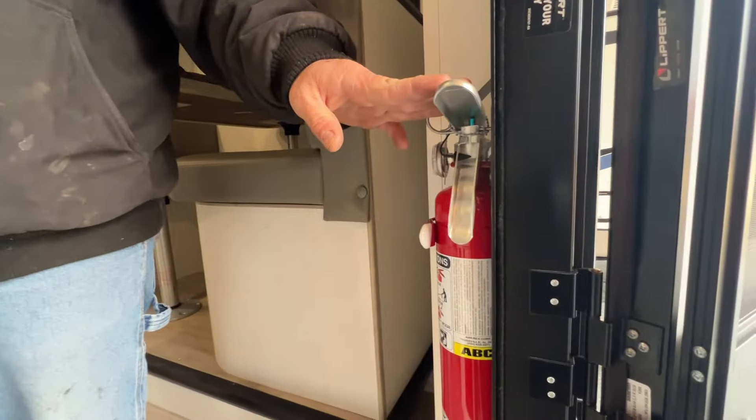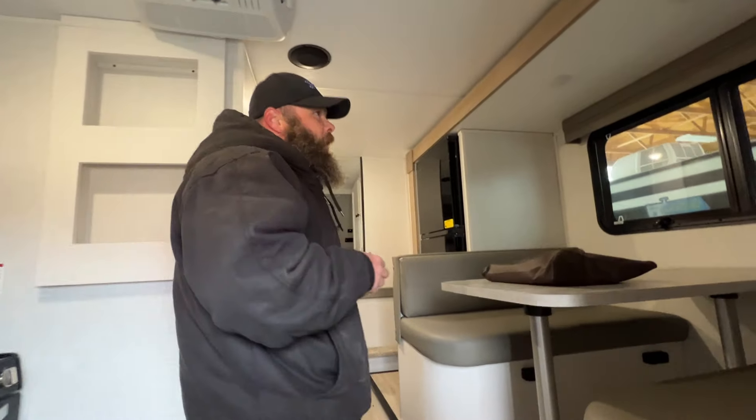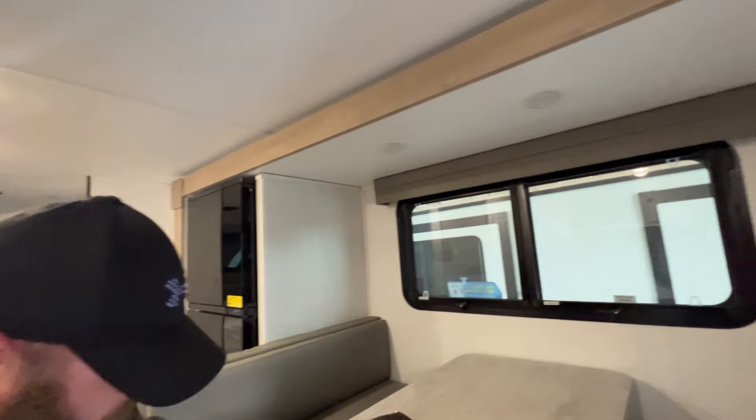Right here is also going to be your fire extinguisher. As we step inside, you've got your lights there — they turn on with a center push button.